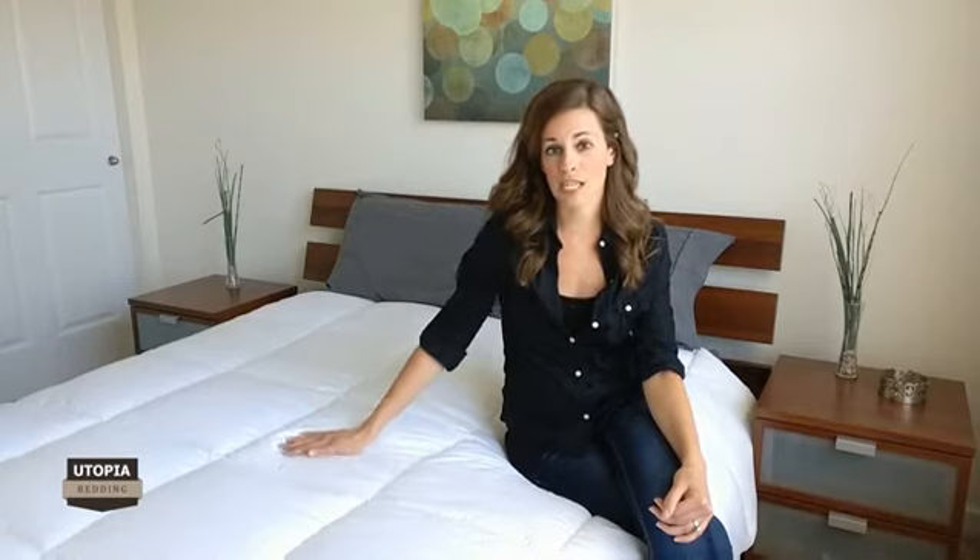The extremely soft materials used to produce Utopia's duvet insert helps you feel more relaxed throughout the night, and the siliconized filling makes it hypoallergenic, making sure that you are protected against dust mites and bacteria.